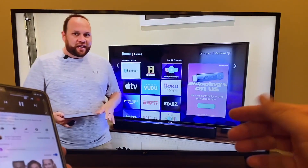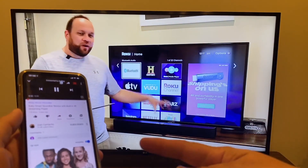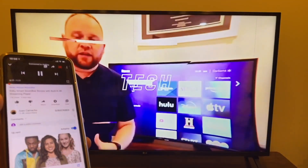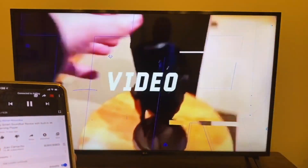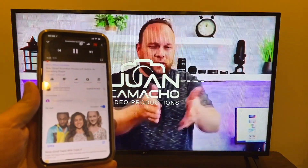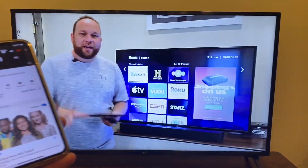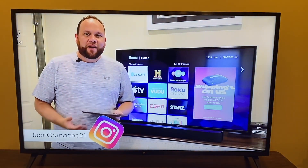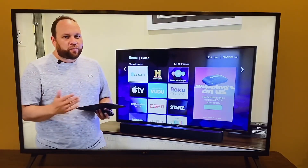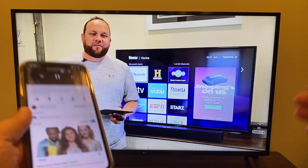Now that I'm mirroring from my phone, I want to give you an example of how it works. I pulled up a YouTube video on my phone and it's playing on the TV. Look at how cool that is — it's playing in widescreen, not just vertical, even though I'm holding my phone vertically. It gives you some interesting options for being able to mirror your phone to your TV and consume movies or TV shows this way.